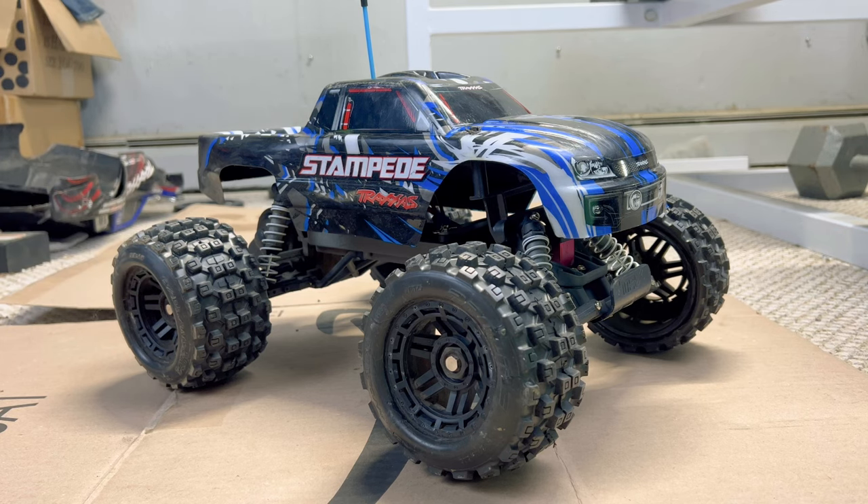Hey guys, what is going on? It is RC Knockout and I am back with another video. Now if you are new to my channel, my name is Nolan.